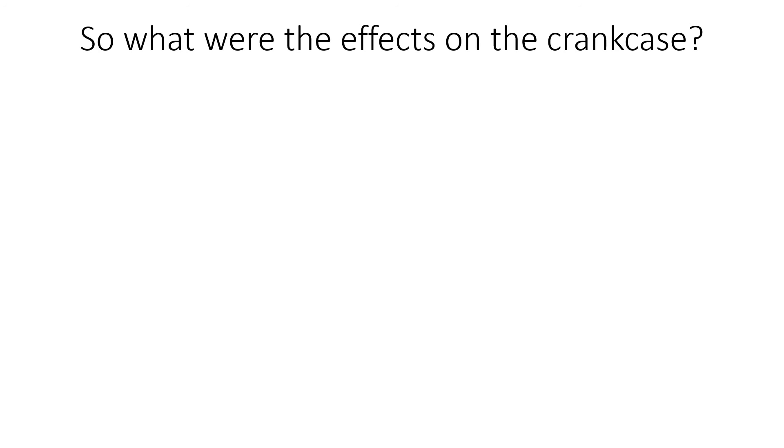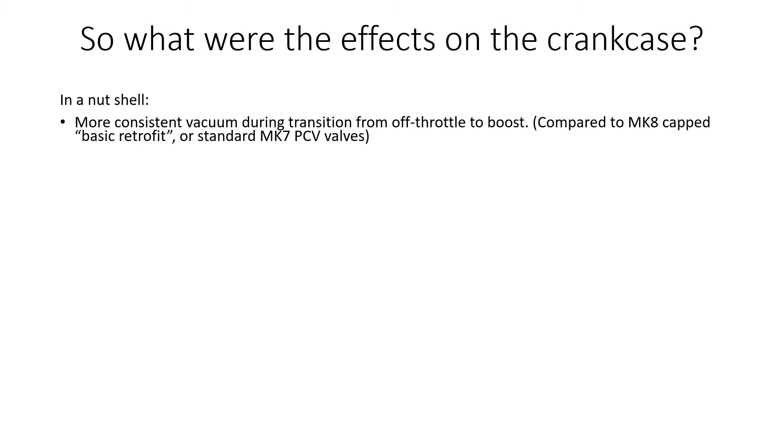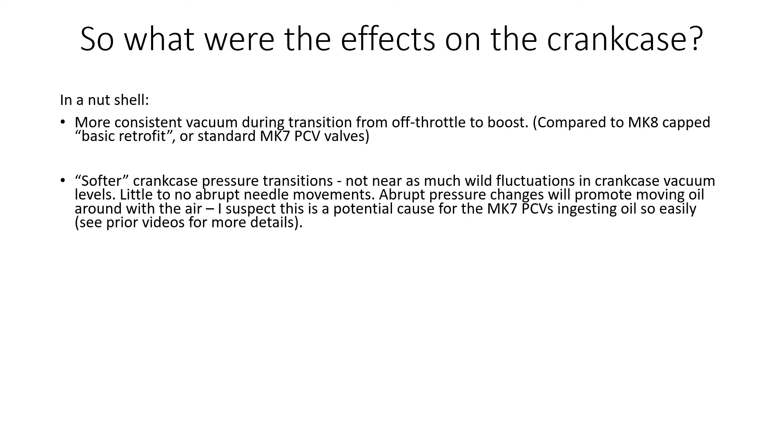So what were the effects on crankcase pressures? In a nutshell, using the venturi allowed more consistent vacuum during transitions from off-throttle to boost — compared to the basic retrofit of the Mark 8 valve or any of the standard Mark 7 PCV valves as delivered from the factory. It resulted in softer crankcase pressure transitions, with far less wild fluctuation in vacuum levels and little to no abrupt needle movements on the gauge. Abrupt changes can promote moving oil around with the air, which I believe is a contributing factor to the Mark 7 PCVs ingesting oil so easily.